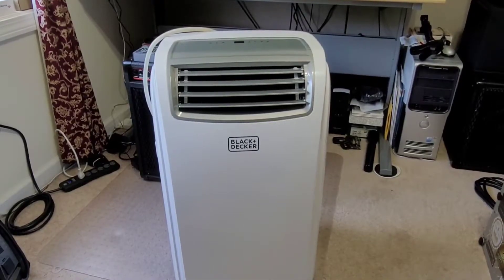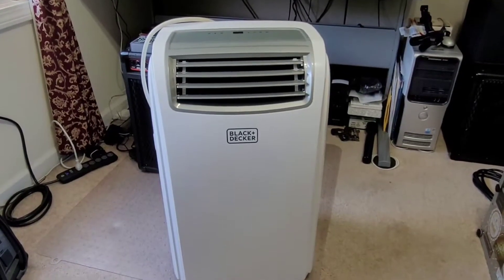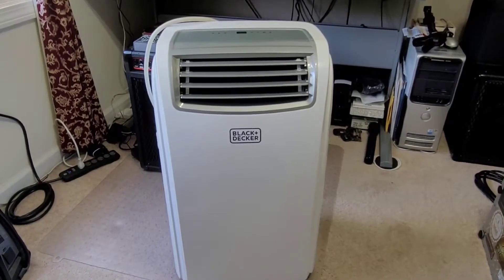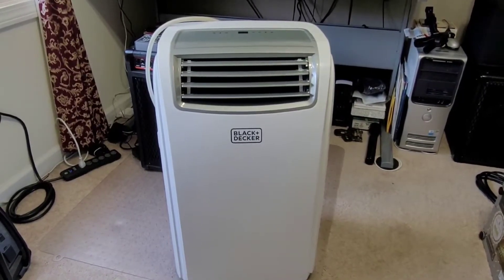It's just for cooling and dehumidifying only. But it has a very bad design flaw that a lot of portable air conditioners have, and I'll show it to you on the back.